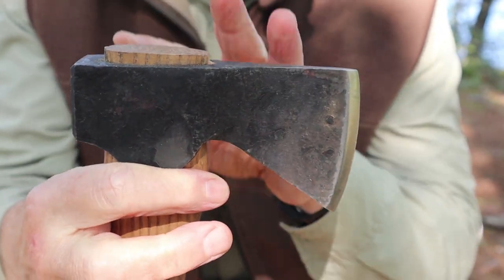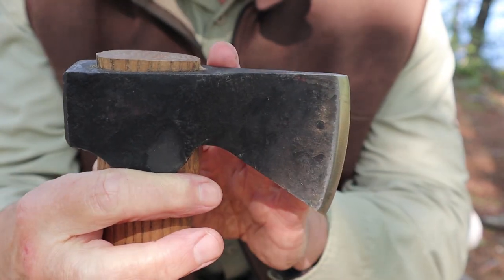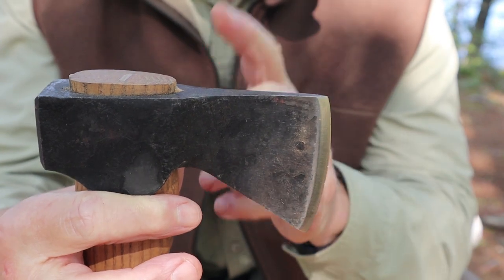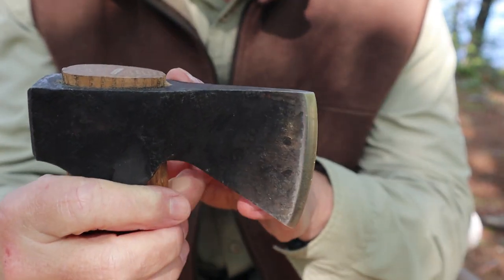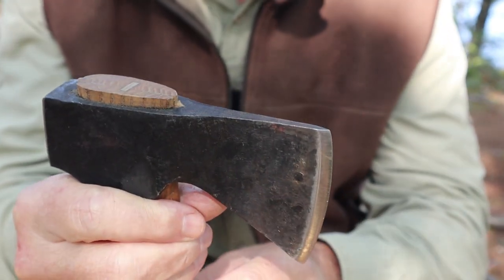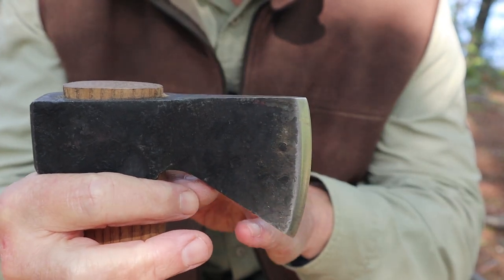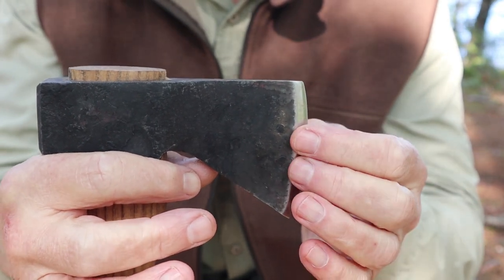The head is made from 1066 high carbon steel, the same as all the knives in the Beavercraft lineup. This is made in Ukraine, just like the Beavercraft knives — same 1066 high carbon steel, hardened to 56 to 58 HRC. That's a little bit softer than their knives, which is appropriate for an axe. You don't want it as hard as a knife because the chances of chipping are greater. 1066 is a higher carbon steel than most axes, which are typically in the 1045 to 1055 range. Using a higher carbon steel with a good heat treat means this should take and keep a good edge longer, without chipping or rolling, and should still be easy to sharpen.